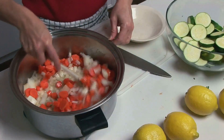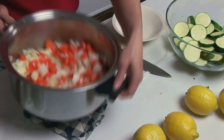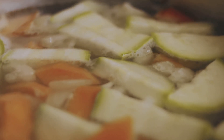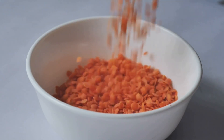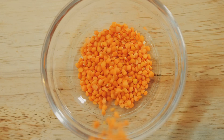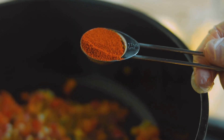Step 2 — Adding the veggie powerhouse: introduce the chopped carrots and celery to the pot. Continue to sauté for another 5 to 7 minutes until the vegetables soften slightly and release their natural sweetness. These veggies add texture and a depth of flavor that makes the bolognese rich and hearty. Step 3 — The lentil enters the scene: add the red lentils to the pot and stir well to combine. Let the lentils cook for a couple of minutes, stirring frequently to enhance their nutty flavor.